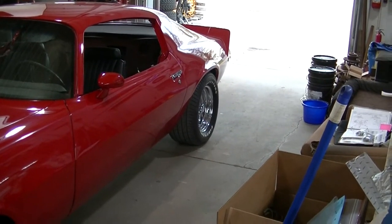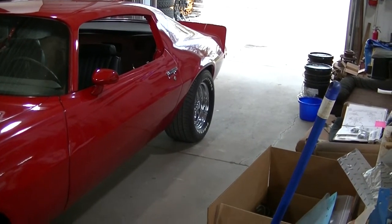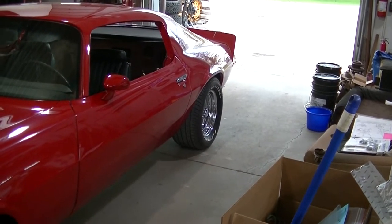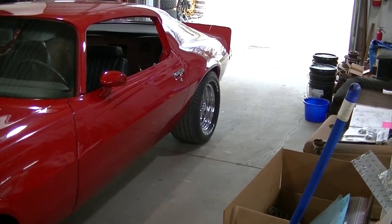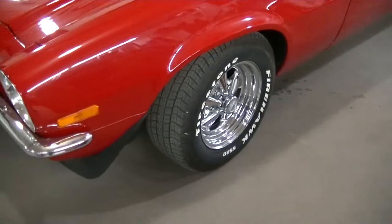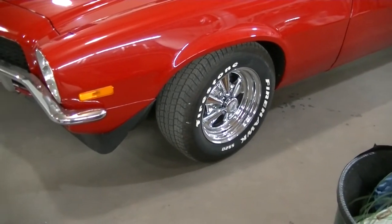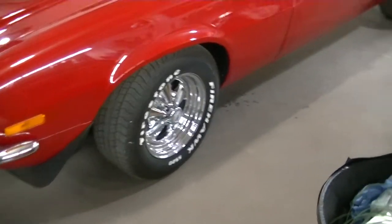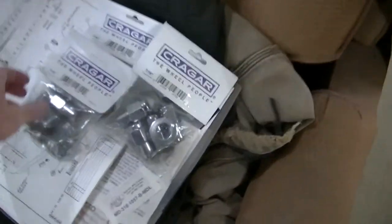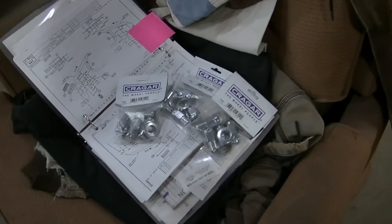Right now you can't even get a 15 by 8 — Summit Racing doesn't have any in stock — so we can't get a new set. We'll run what we have. Also picked up some new lugs, enough for the front for now.